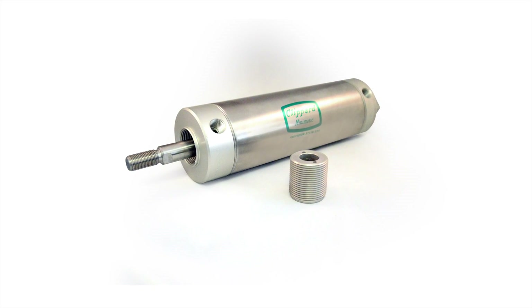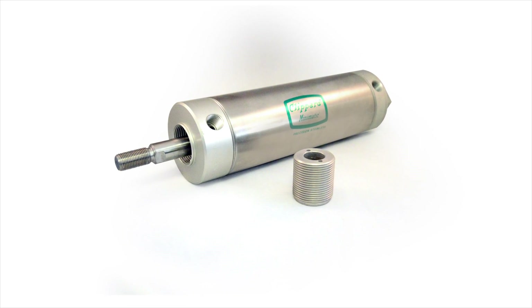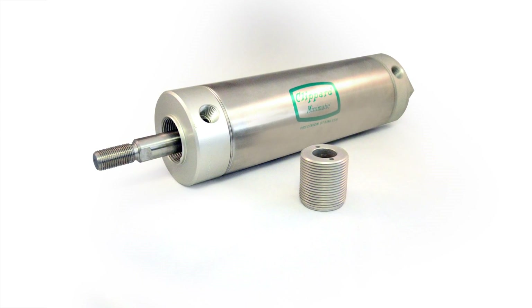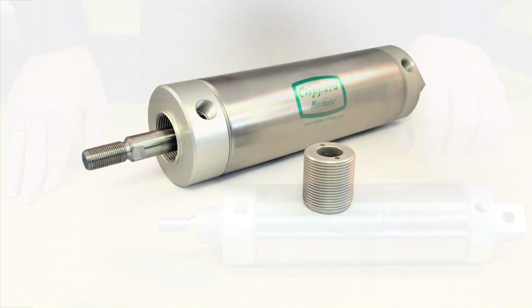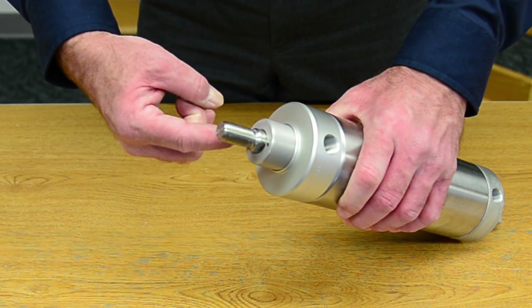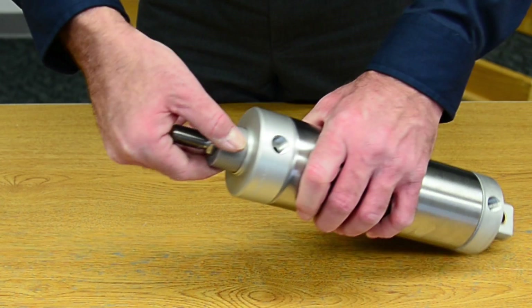One of the top benefits to the replaceable rod gland is you're able to extend the length of the cylinder by replacing the component that gets the most wear on the cylinder. It's relatively simple to remove. There are two spanner wrench holes to help you loosen and remove the gland itself.